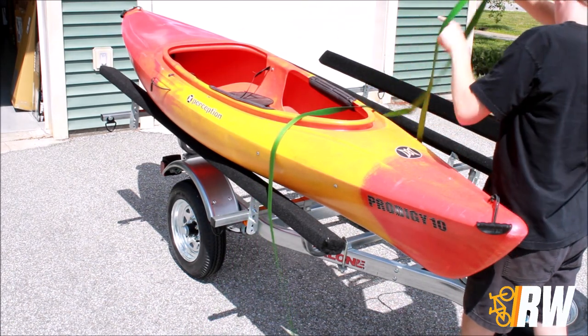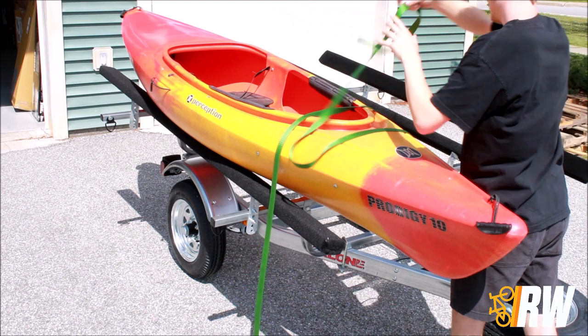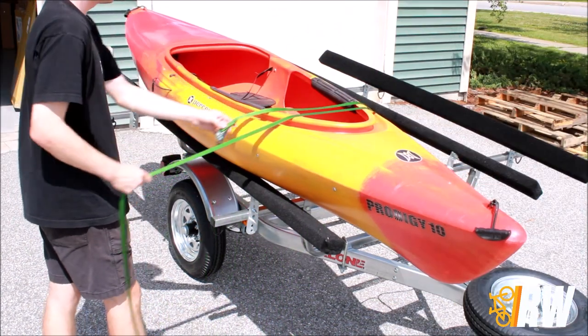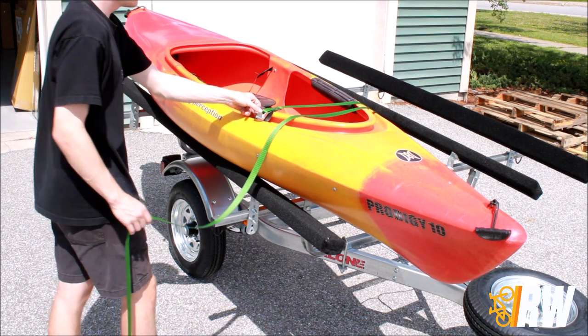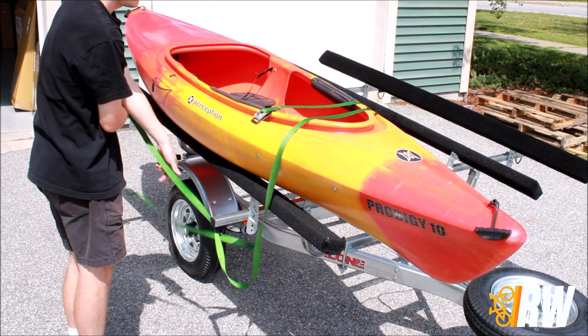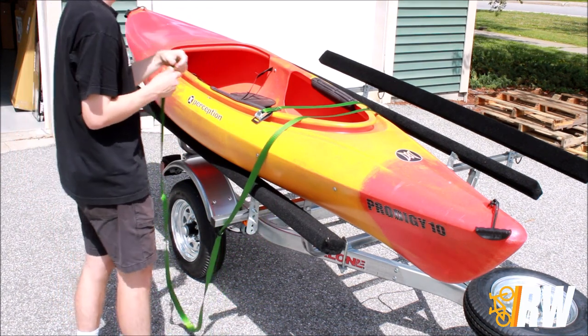Start by routing the strap underneath the load bar and draping both ends over the kayak towards the outside of the trailer. Adjust the position of the strap buckle until it rests on the side of the kayak. Take the other end of the strap and feed it through the integrated D-ring tie-down on the load bar and back up into the buckle.